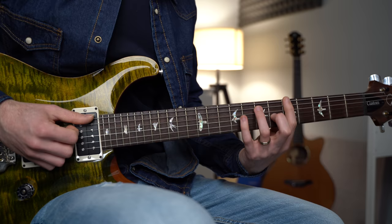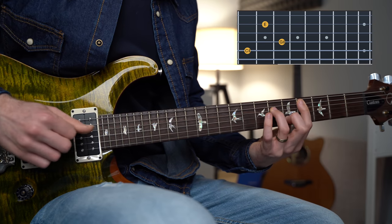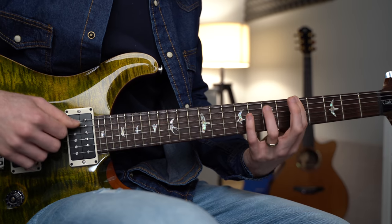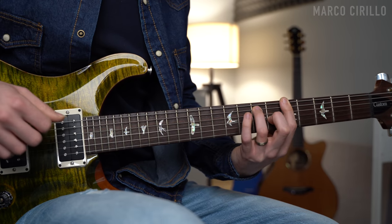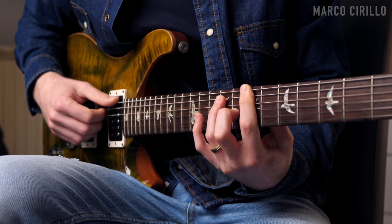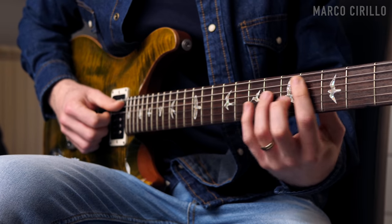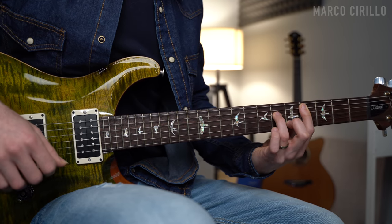Then we're going to play the same chords in root position: A major, B major, and C sharp minor. The A major is the usual A, E, and C sharp — root note, fifth, and third. Same thing for the B major, right here in front of the seven. And the C sharp minor on a different set of strings — C sharp, G sharp, and E.